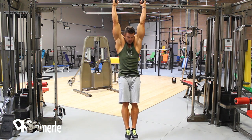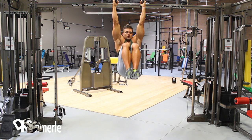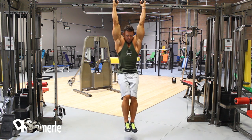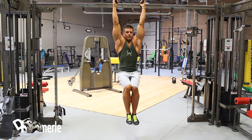Hanging Knee Ups. Raise your legs by flexing your hips and knees until hips are fully flexed. Continue to raise knees toward shoulders by flexing waist. Return until waist, hips, and knees are fully extended and the body is hanging straight. Then repeat.